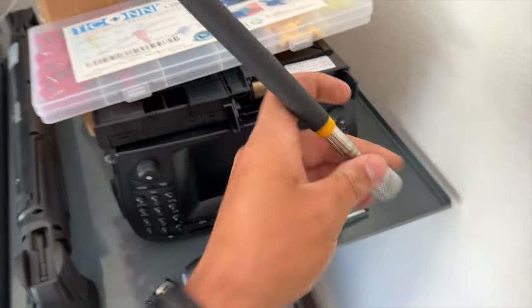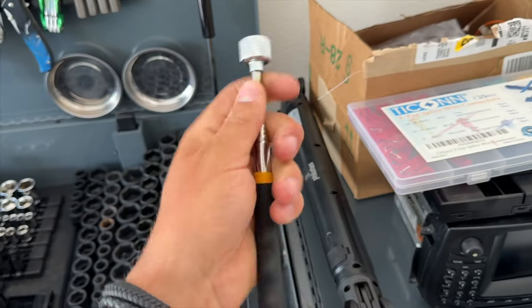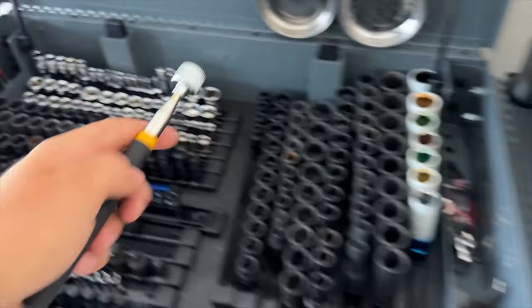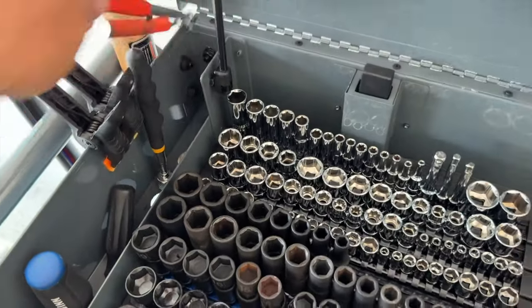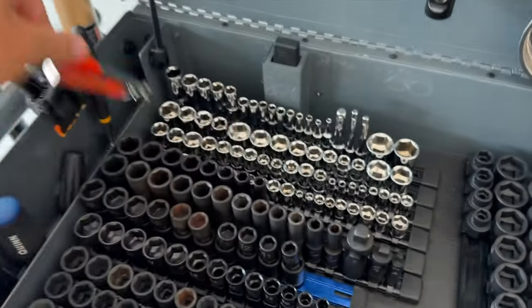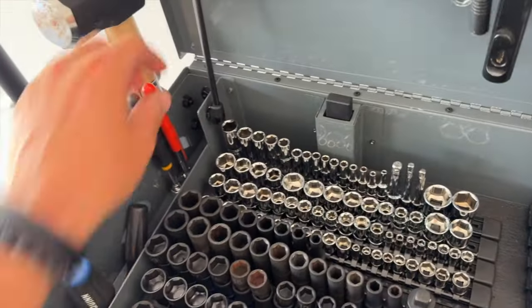The first recommendation is picking up a magnetic tool — you can get this at Harbor Freight. It's an extendable magnetic tool, whether you get one that looks like this or a smaller one. Ideally the smaller the better; this makes it a lot easier to take out some of those screws, and you'll see what I mean later in the video.